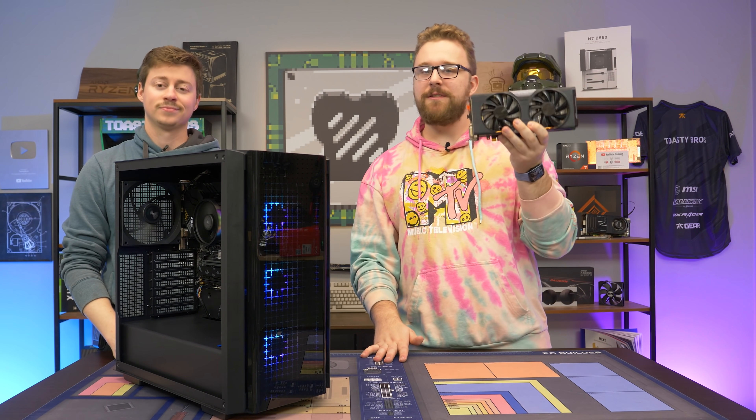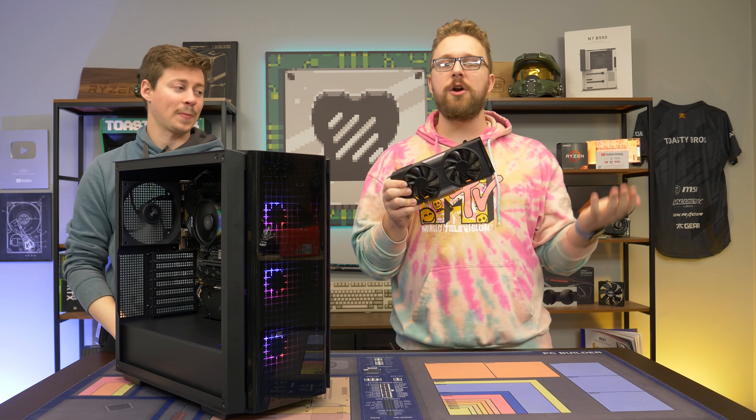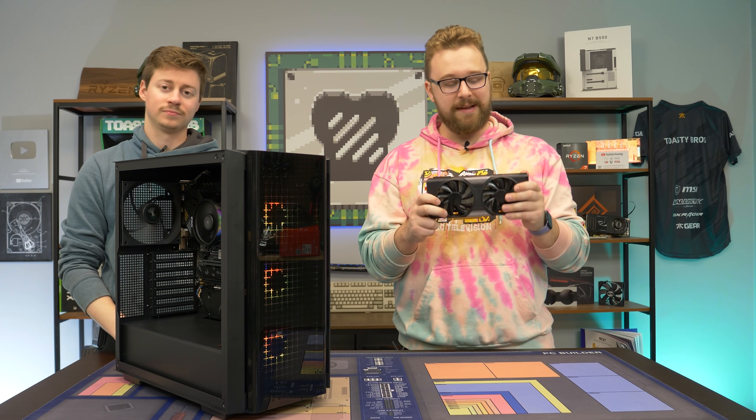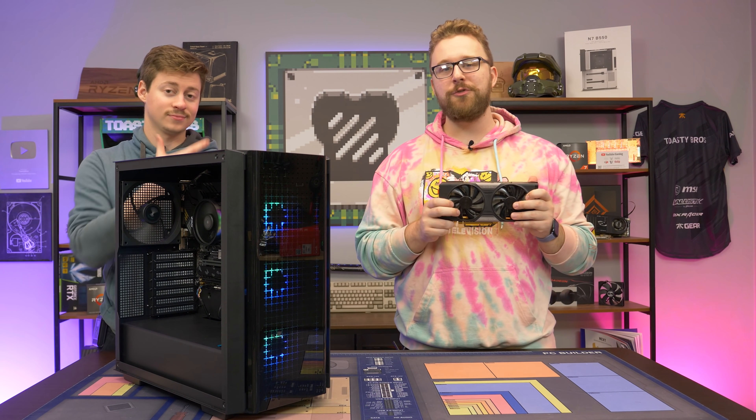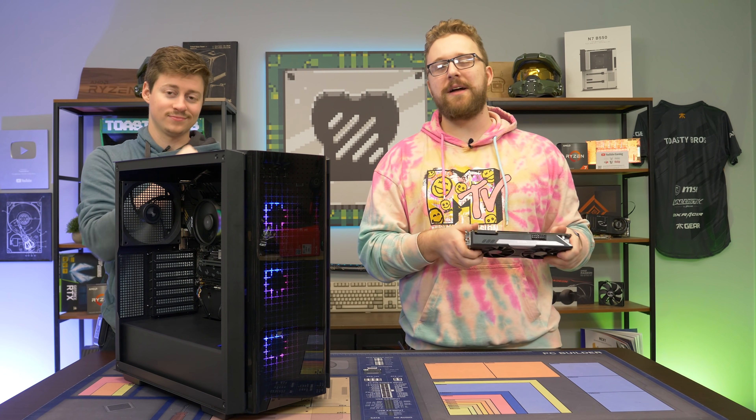Today we have the GTX 760, a card that comes in at around $100 or a little bit less on the used market. Is it a good placeholder option for your high-end gaming PC while you wait on those new shiny graphics cards? Well, we're about to find out.